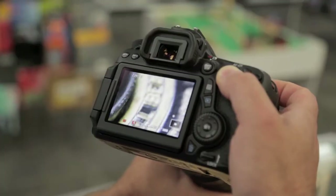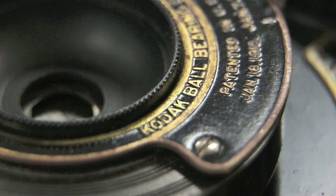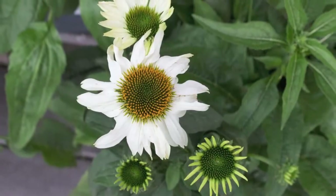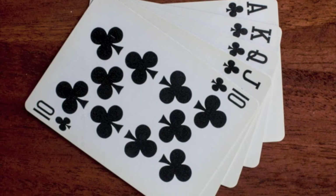These macro extension tubes are one of many helpful tools to help you create better macro images. To help you with your close-up photography, we highly recommend other Promaster accessories such as tripods with a focusing rail, and your light, whether it be a ring light or a macro light.